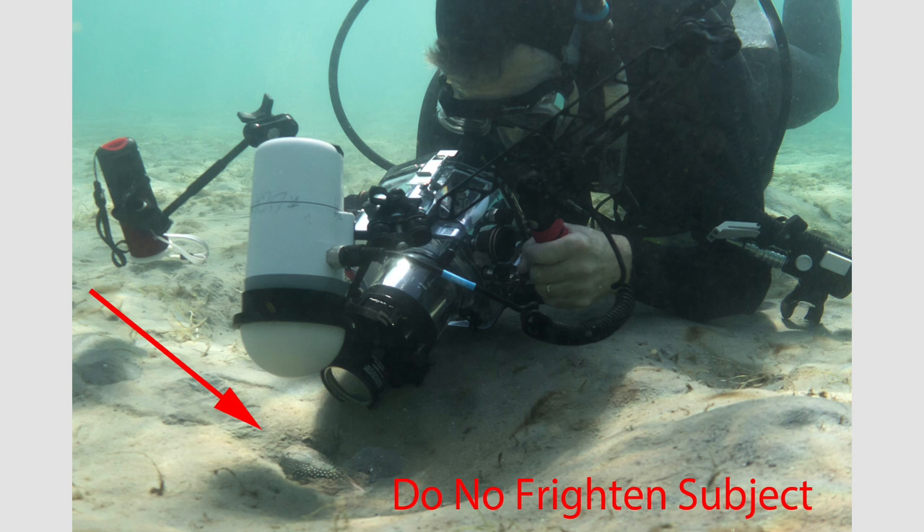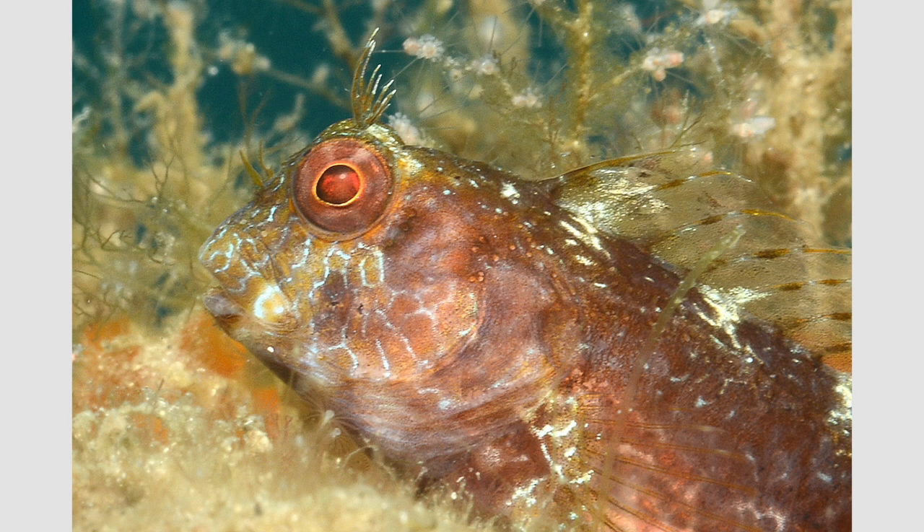Once you're close, don't blow it. Don't frighten your subject. Here I was very patient and finally got really close to the stargazer. I was shallow, about 15 feet with a sandy bottom, no surge, minimal current — I didn't have to worry about damaging the reef. I took a few shots, but at some point I need to check my LCD and maybe make adjustments in my strobe or aperture. Don't make sudden movements. Even though it doesn't take much movement to change your aperture setting, I slowly back away before I look at my camera and make any adjustments.